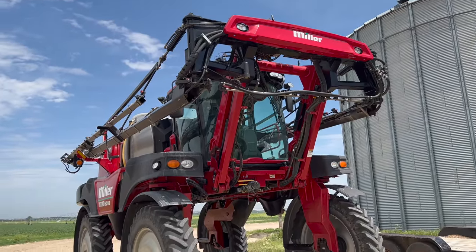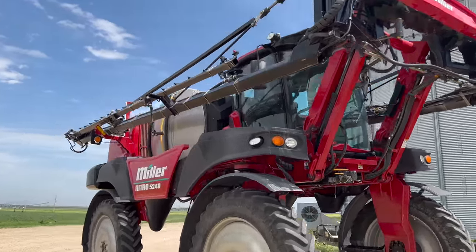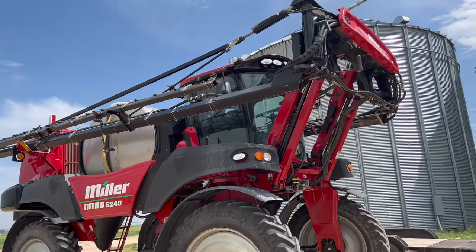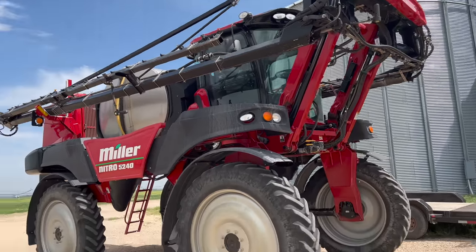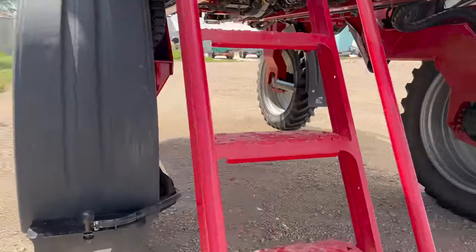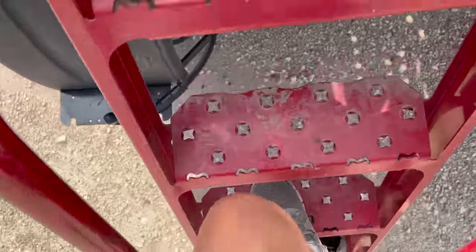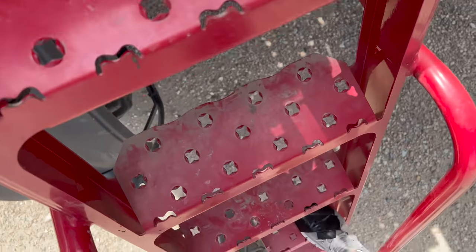Because our sprayer is out of commission, we got a demo unit out — it's a 5240, so a series newer than ours. Want to see what the inside of the cab looks like? It has the good stairs, so it's not a ladder — they're flat steps you can walk up.